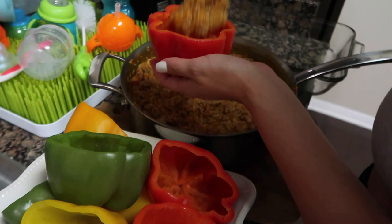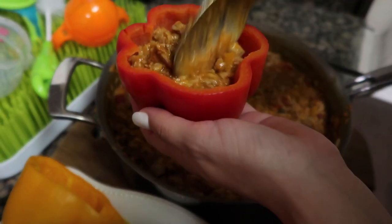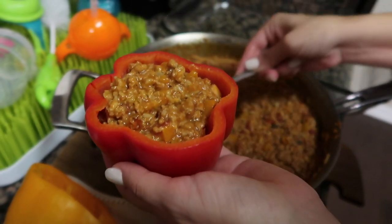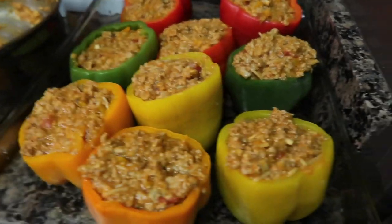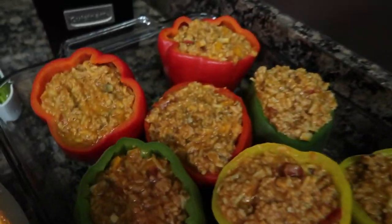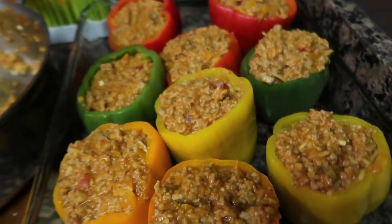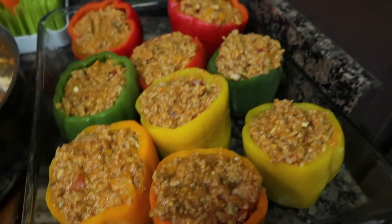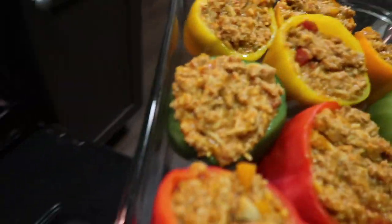We're gonna put the stuffing in the peppers now. I like mine really loaded. Just repeat until you're done. Now that the peppers are stuffed they should look something like this. They're going in the oven for 20 minutes, then we'll take them out, put the cheese on, and add them back for another 20 minutes.